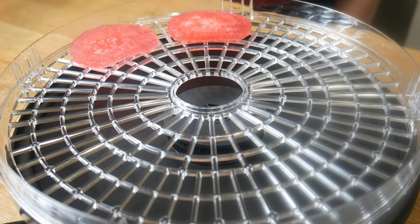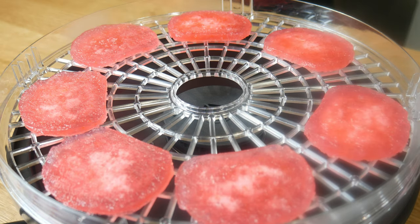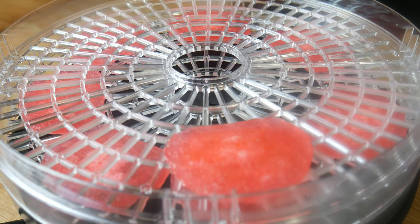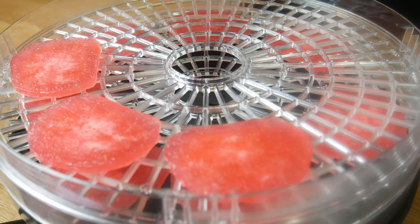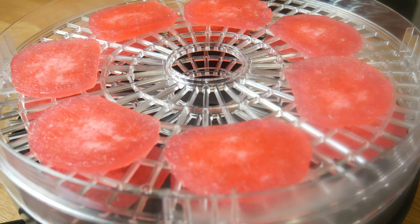Next, we're going to place these chips in a dehydrator. If you don't have a dehydrator, you can just place it under the sun for about 2 days. Since I don't have that much time, I bought a dehydrator, and I'm dehydrating this at 125 degrees Fahrenheit for 6 hours.